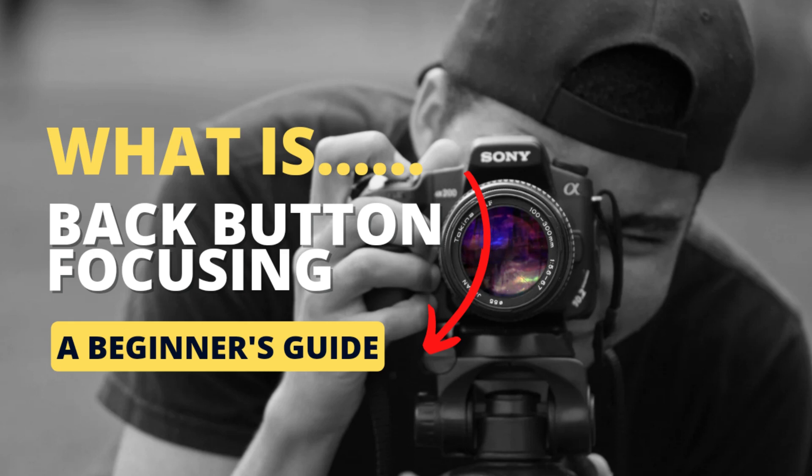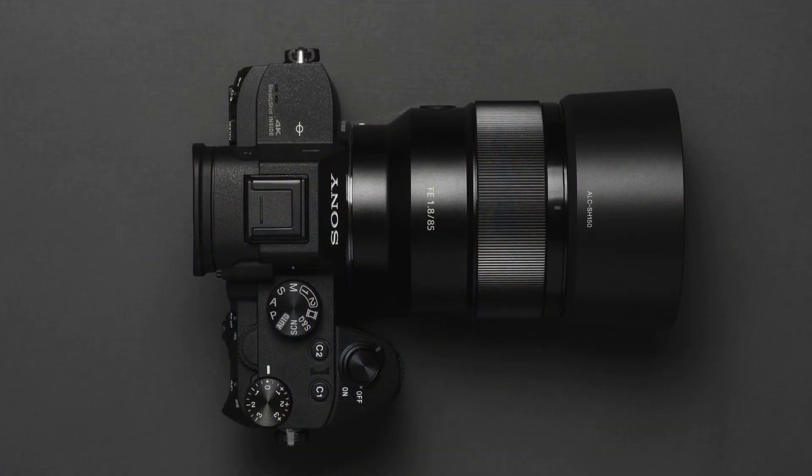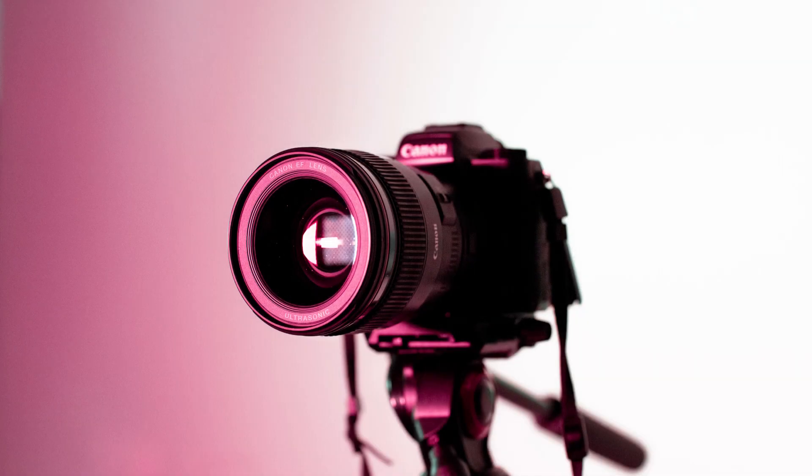Welcome to this tutorial on back button focusing in photography. Back button focusing is a technique used by photographers to separate the focusing and shutter release functions of their camera. By default, most cameras use the shutter button to both focus and take the picture, but with back button focusing, you can assign the auto focus function to a button on the back of your camera.